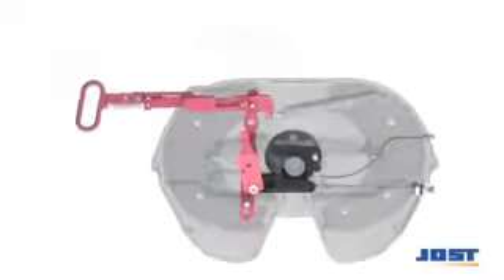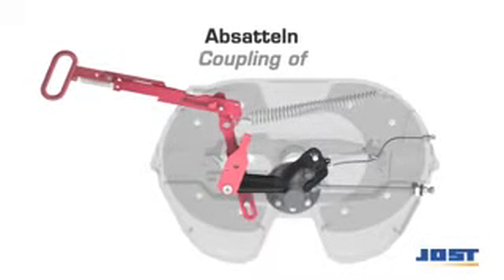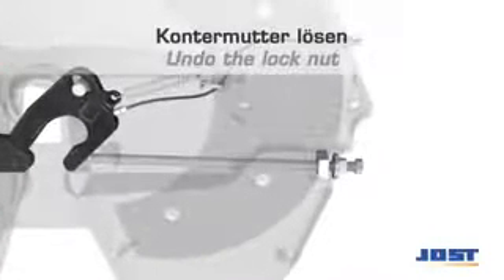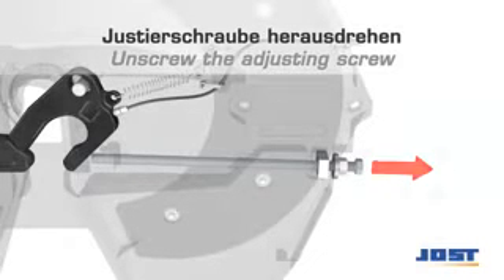Re-adjustment of the locking mechanism must be carried out with a semi-trailer without a steering wedge fitted and with an unworn kingpin. First, uncouple the trailer, then loosen the locking nut, and screw out the adjusting screw by around 50 to 75 millimeters.